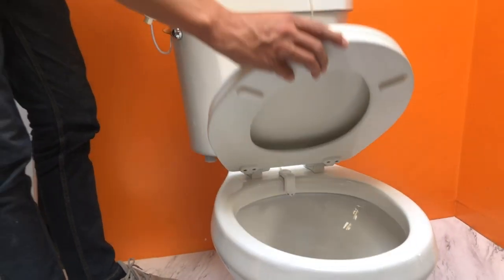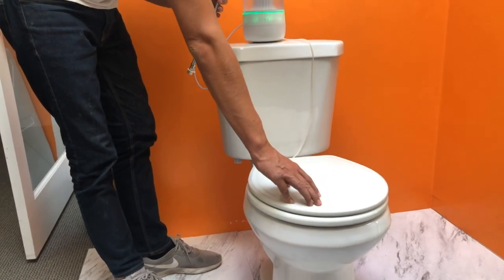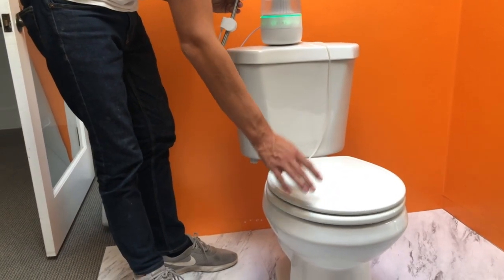It blends into your toilet design really seamlessly — as you can see, you can close the lid down and it just perfectly blends in with your toilet.